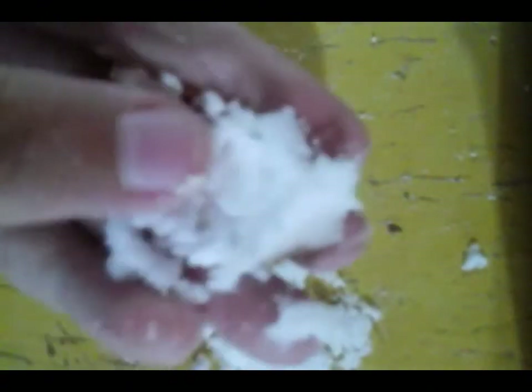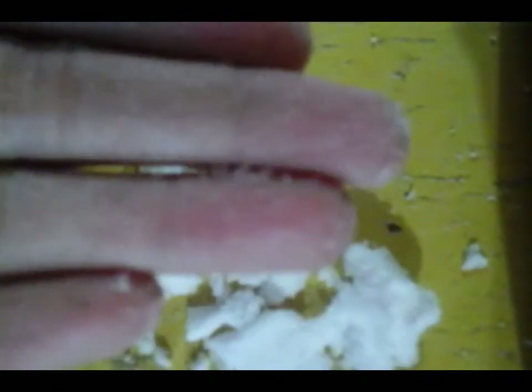See? Super duper good. It doesn't stick to your hands — see? That is all you need to do. And you're done.